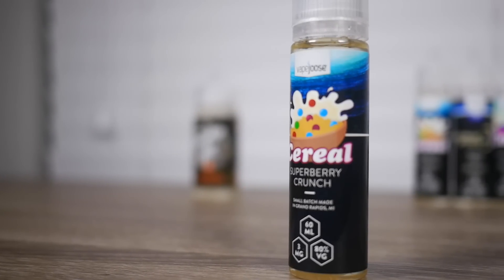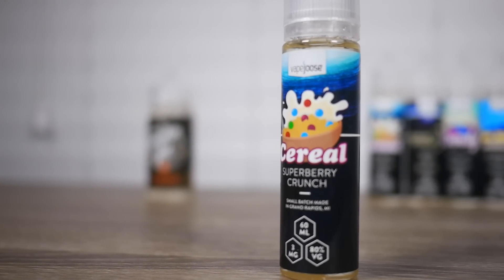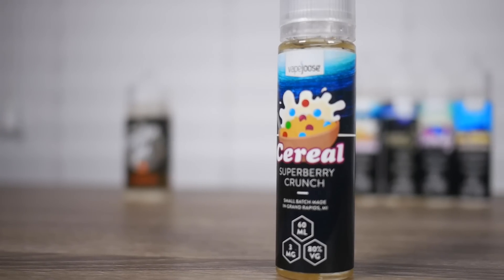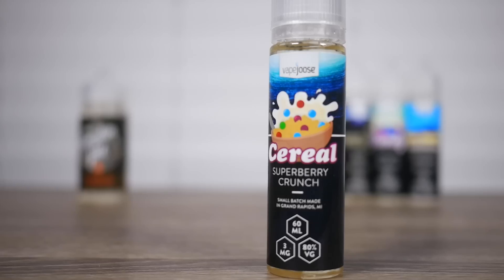The first flavor is Super Berry Crunch. It's described as your favorite crunchy cereals combined with a sea of milk and a splash of berries. All right, let's go ahead and blast off.